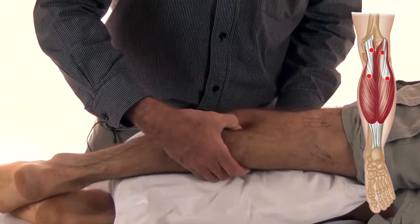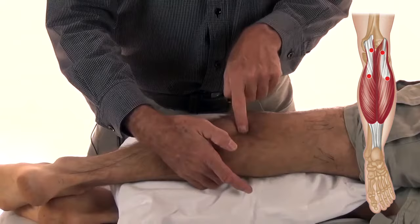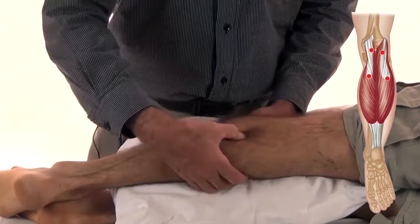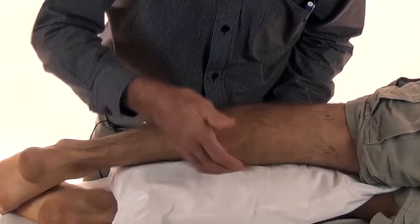Between my finger and thumb I run my thumb backwards and forwards over the long axis of the muscle, like that, to feel for tight bands. And once I find the trigger point — and these can be really, really strong — I use ischemic principles to switch the trigger off.